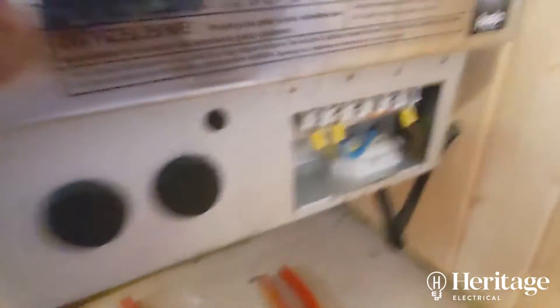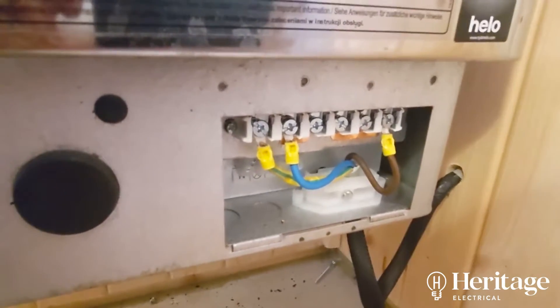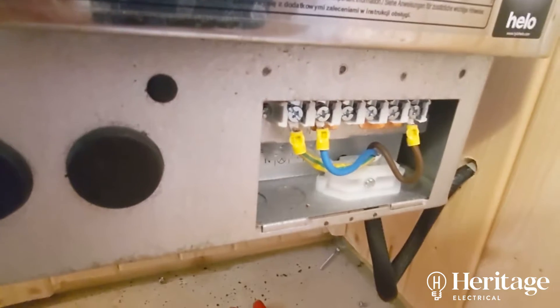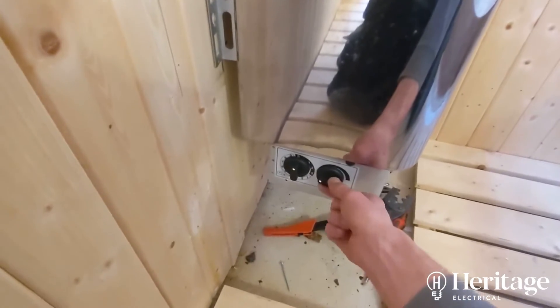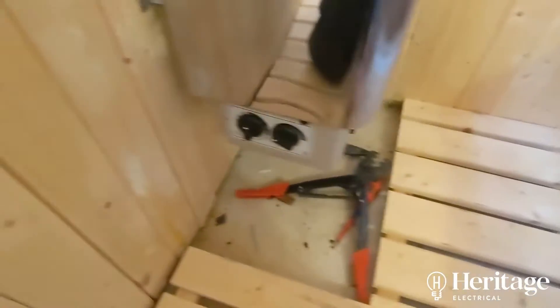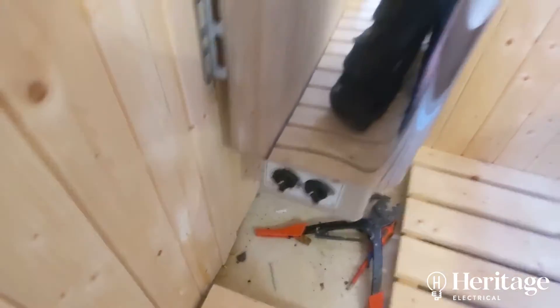So we've got the connections done in there. Just re-crimped those because they weren't done very well when the sauna was installed. Now essentially the thermostat is the on-off control. If you hear it click — there. So we've constantly got power coming in. This will then dictate the temperature of the elements that you can see just poking out the top there.